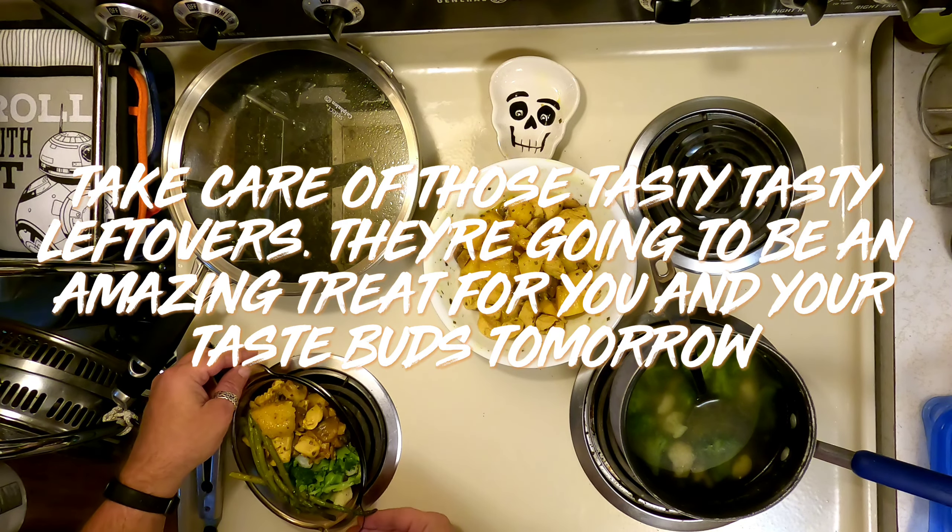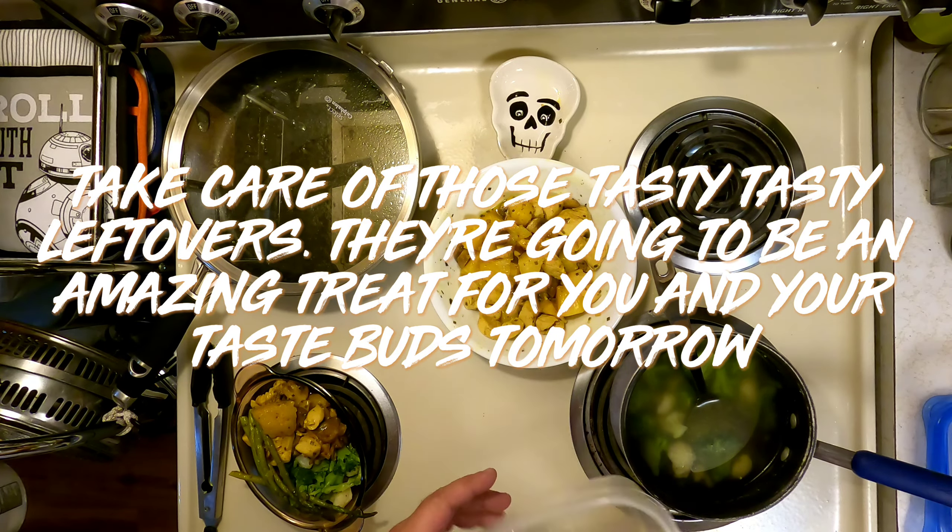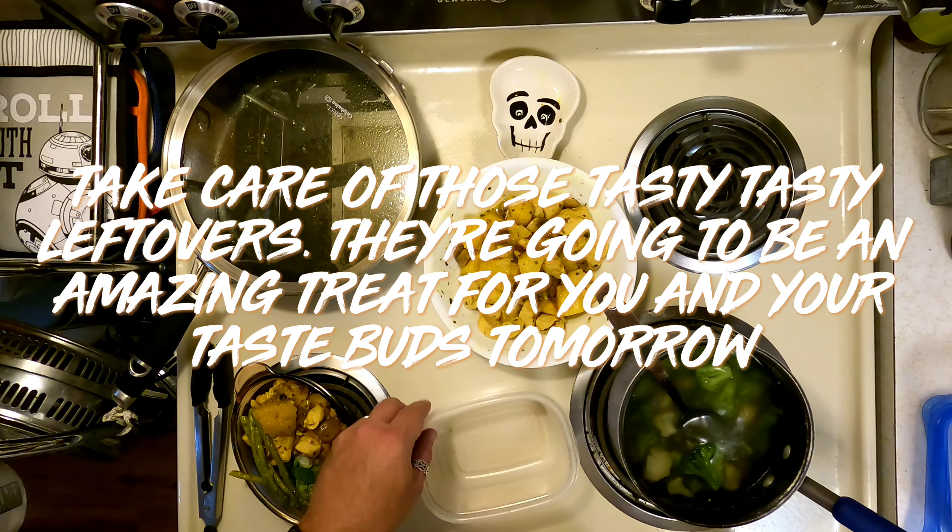My inner OCD as a cook and a cleaner — I want to make sure I put all the veggies away and do the dishes.